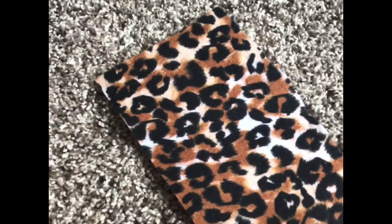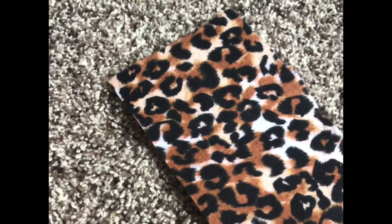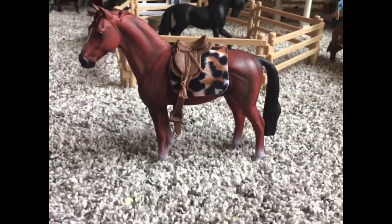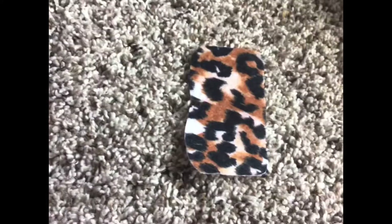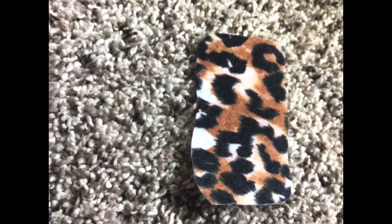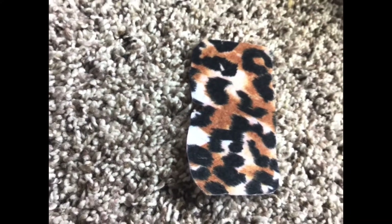First thing you're going to do is cut your felt into a saddle pad shape. You might want to grab your horse and put on the saddle pad to make sure that everything matches. After you've done that, you just want to cut a little slit into the middle so that it can fit with the withers.